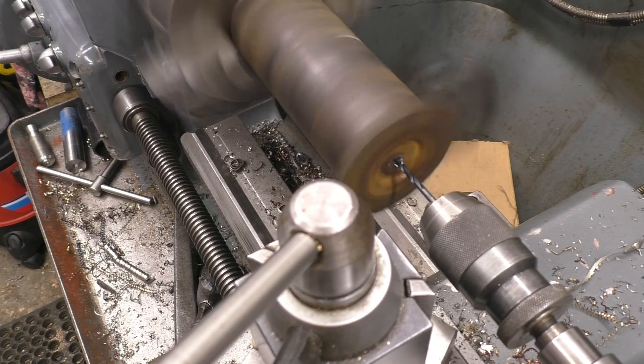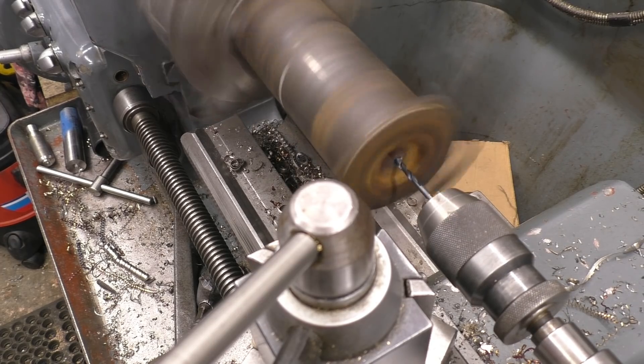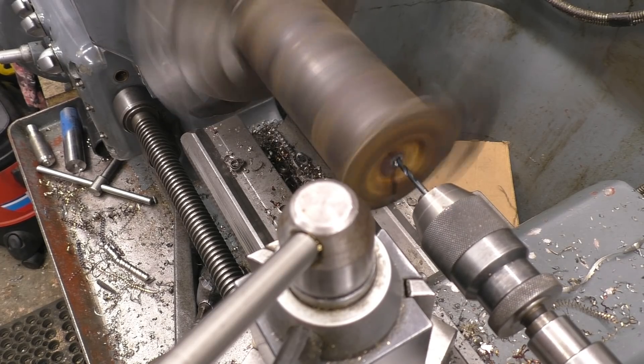As long as the swarf's coming out of the back of the hole you can continue. It's when it starts to block up that you back the drill out and put a bigger drill in. This is four mil and we need to go to five.